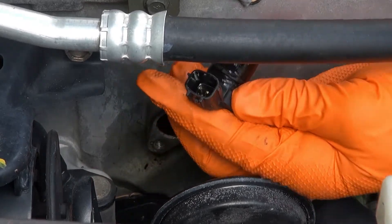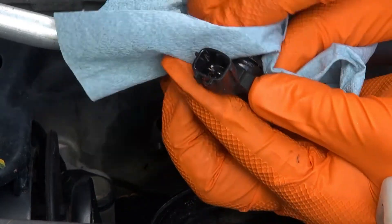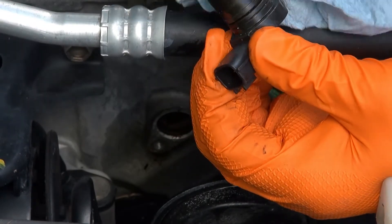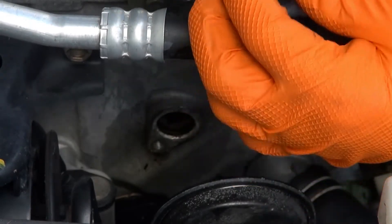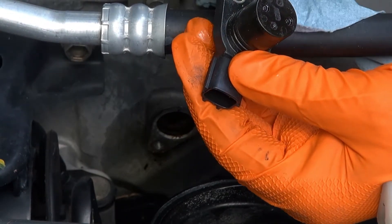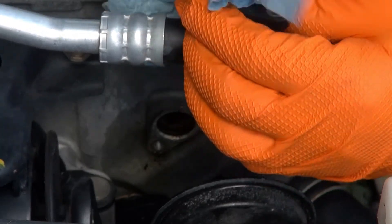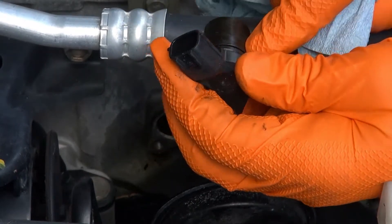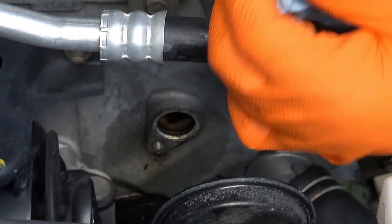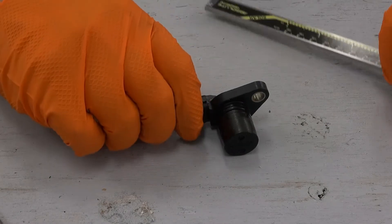There it is — the sensor — and it's got o-rings, looks like maybe two of them. I'm going to see if I have an o-ring like that in my collection, and I'm also going to clean out the oil and put it back in. If I notice it leaking again I'll know I need to replace it, but for now I'm just going to try to replace the seal. It looks like there's oil inside the connector too.